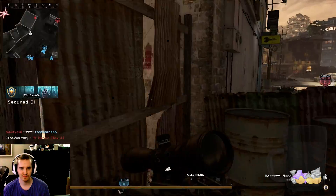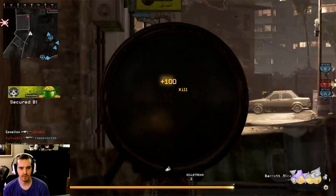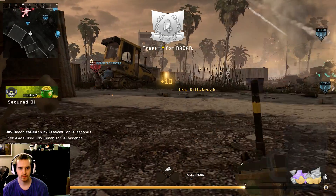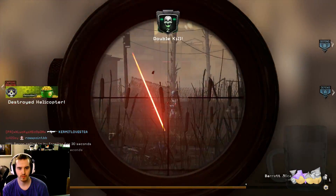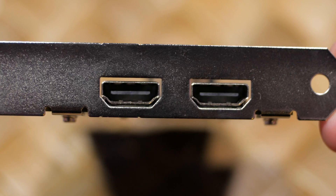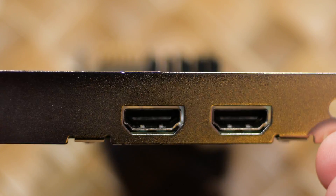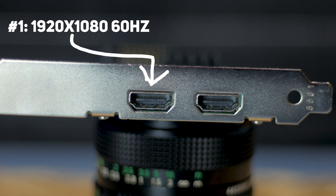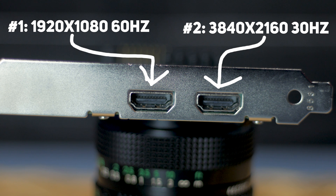I'm EposVox, here to make tech easier to understand and more fun, here today with the Vision LC-HD2 — a name that's not easy to keep saying. It features two HDMI ports on the small PCIe X4 card, but instead of the typical in-and-out HDMI pass-through, these are both inputs. Slot 1 can support signals up to 1080p 60fps, whereas slot 2 can support signals up to 2160p ultra-high-definition 4K at 30fps.